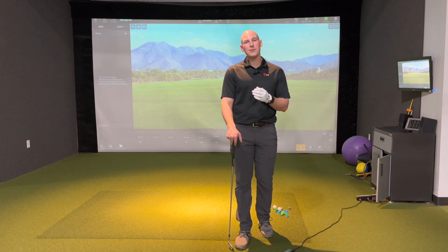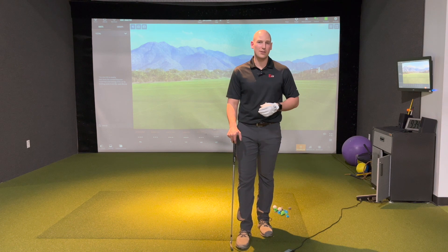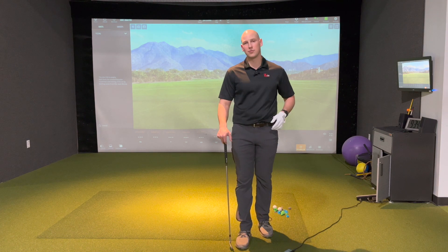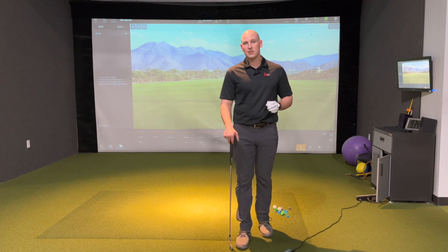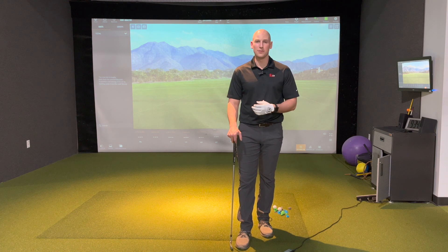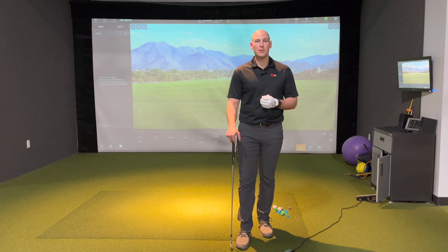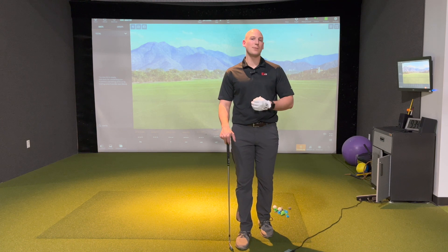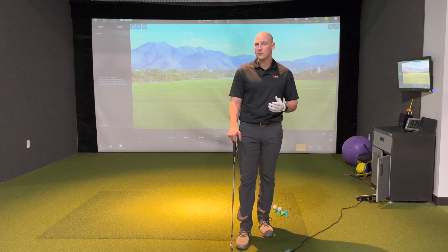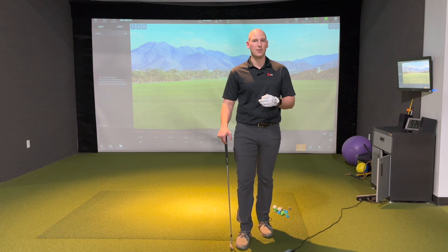Hi, Dr. Joe here, and what I want to talk about in this video is feedback. I teach a class at the college level called Motor Learning and Movement Control. The entire class is about skill acquisition — how to learn to move and do different dynamic skills. And probably the most critical piece of that learning process is feedback, because if you don't know if you're doing it right, wrong, good, or bad, it's really hard to make adjustments.